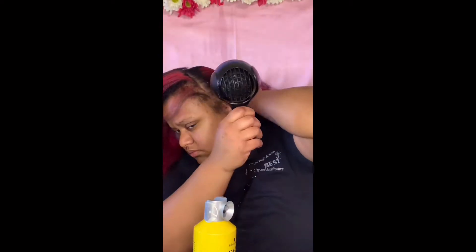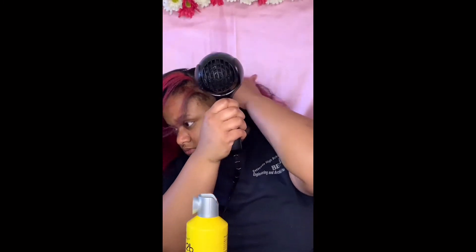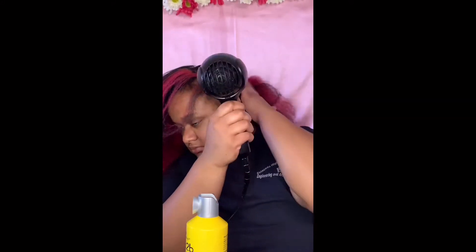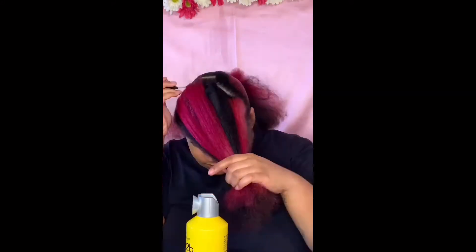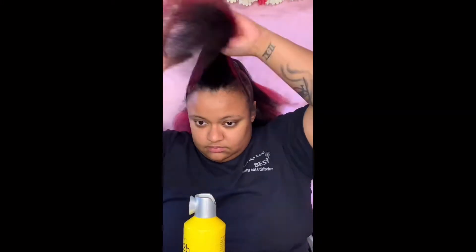I'm spraying the Got2b on the front and back part of the hair I'm laying down, and also on the parts that are already laid down. Then I lay it down and smooth with my hand — constantly smoothing. Y'all, my arms were so tight, they still hurt, and at this point I think it's been three days.